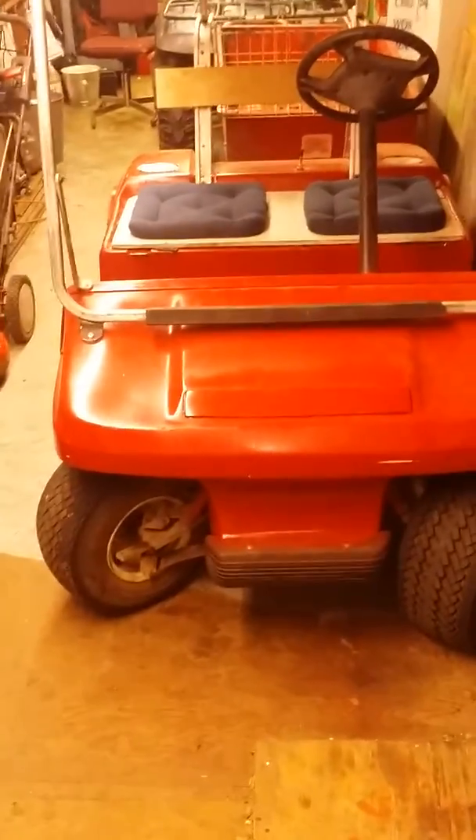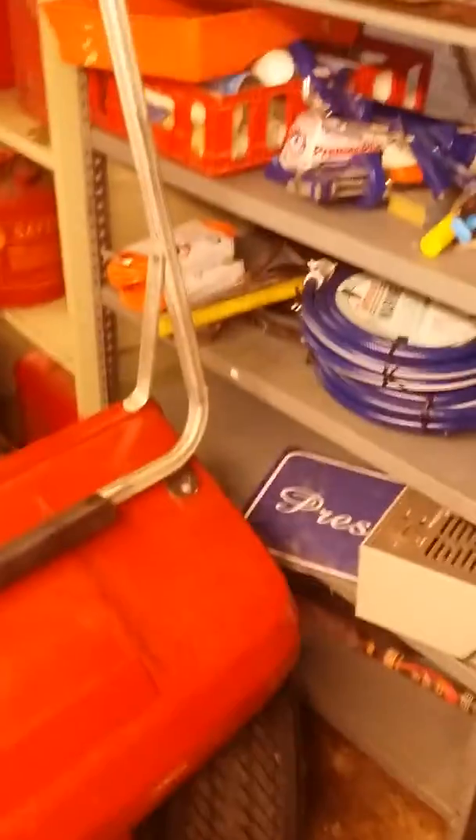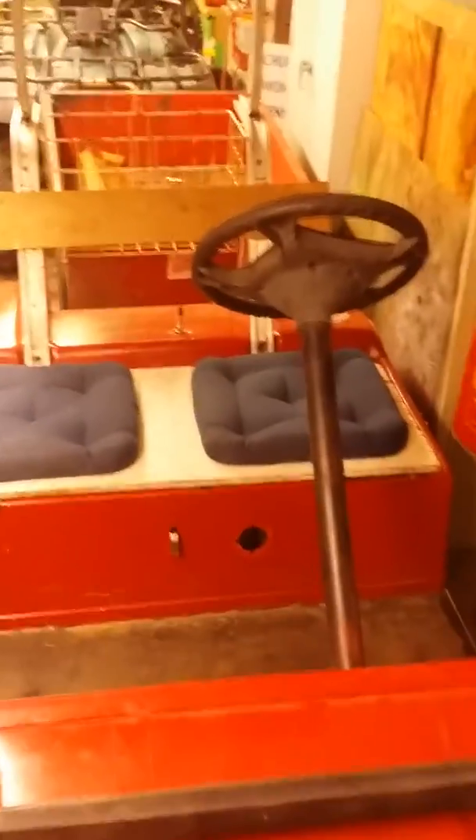Alright people, today I'm going to show you how I made my 90's model Club Car DS. Turned it from electric to gas. I'll show you some of the things I did to it — not every golf cart is the same, some things are different.